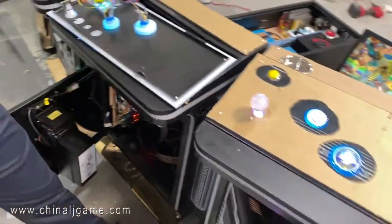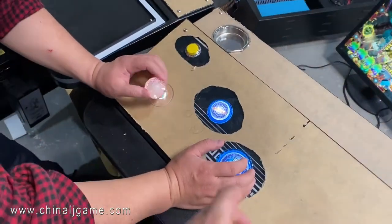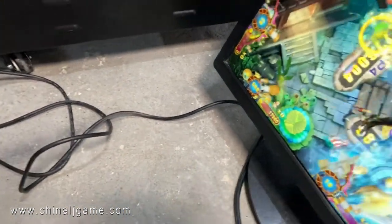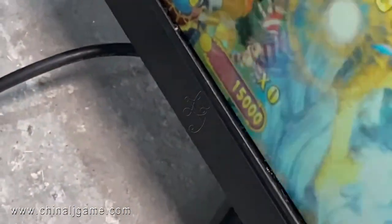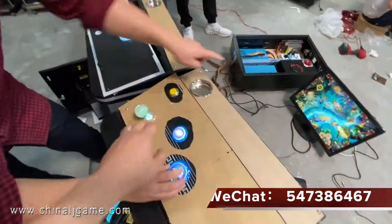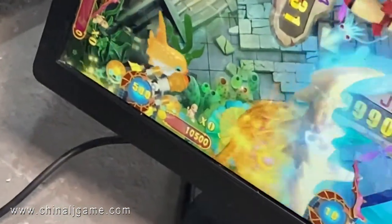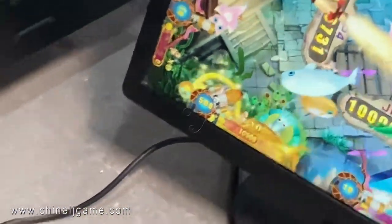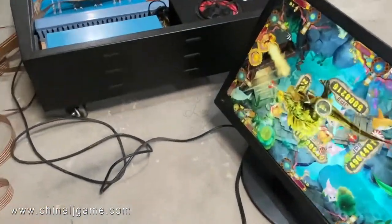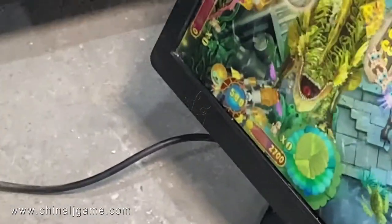Right now we are printing a paper. You can see there are about 10,500 credits. You press this button for three seconds and the credits will be cleared.